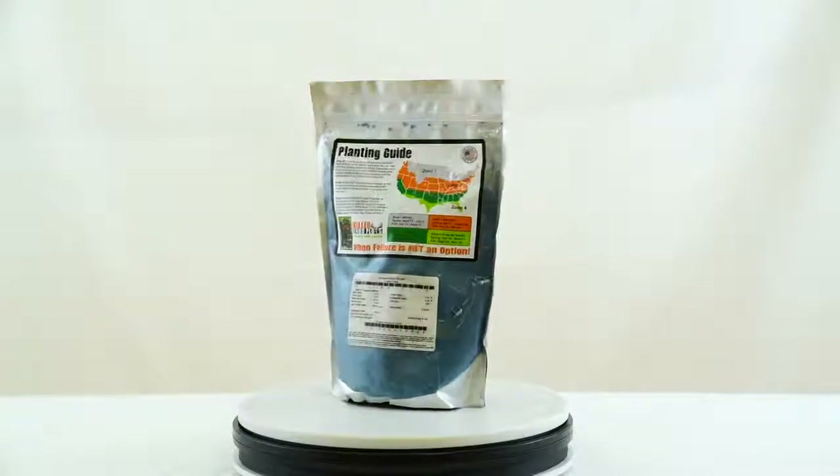What is the most important thing in a whitetail's diet? Protein. The Killer Food Plot Chicory is packed full of protein. In fact, it's 40 plus percent green protein. It's an absolute staple and should be a staple in your whitetail food plot regimen.